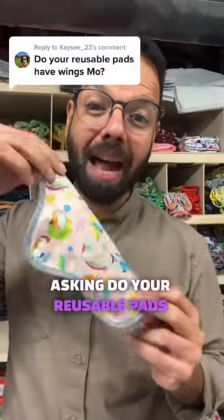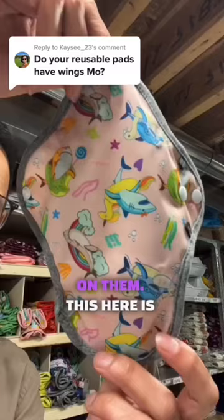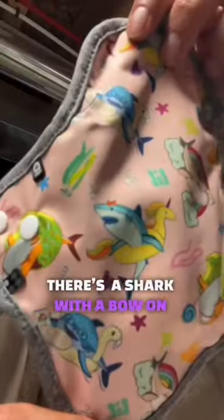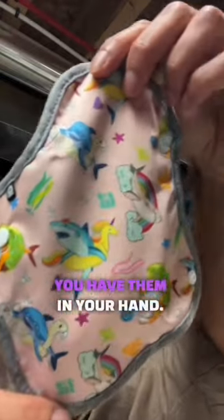Do your reusable pads have wings? Yes, our reusable pads have wings on them. This here is our Shark Week Sprint. Do you see the small details on it? There's a shark with a bow on it, a shark with snacks on it — small easter eggs that you'll notice when you have them in your hand.